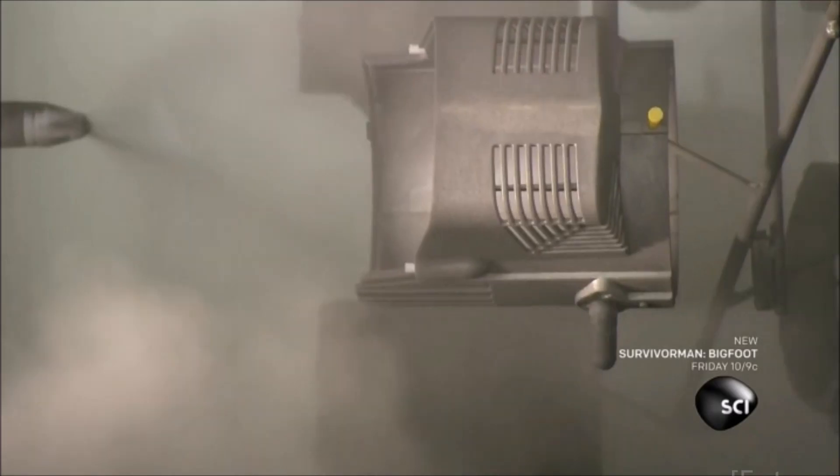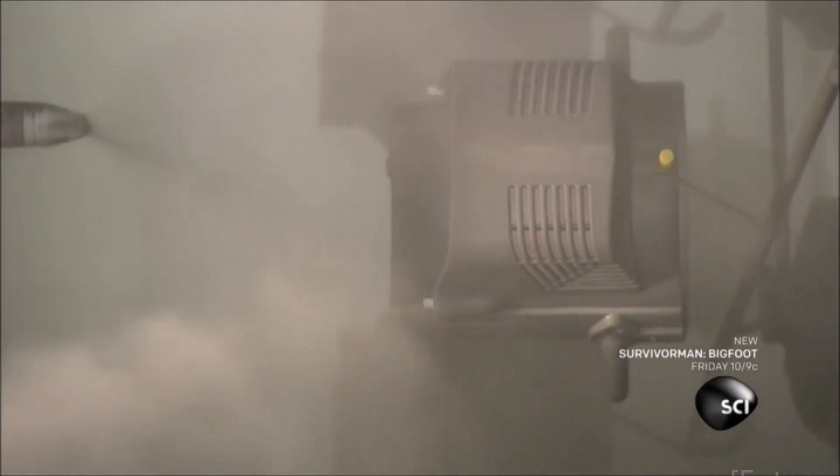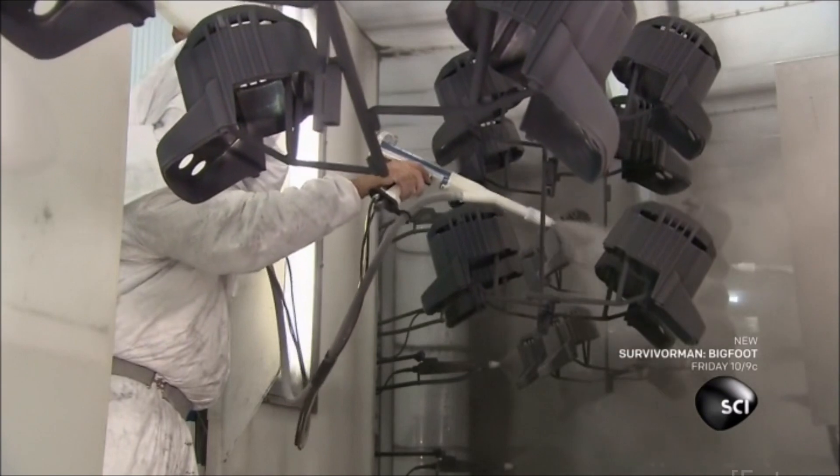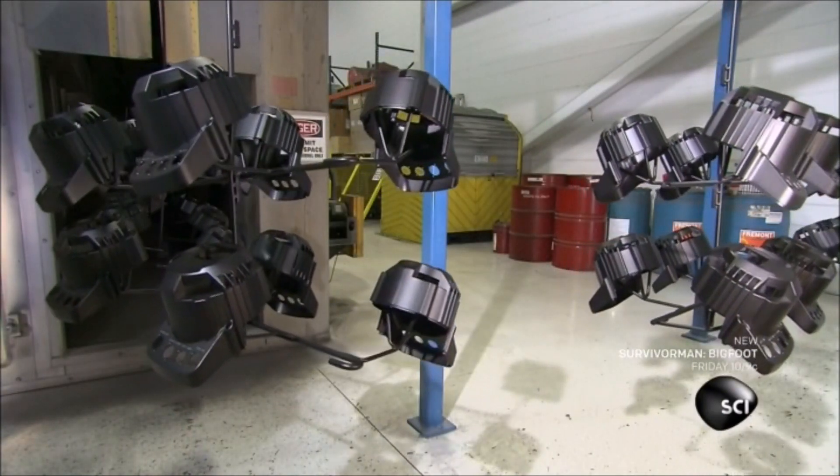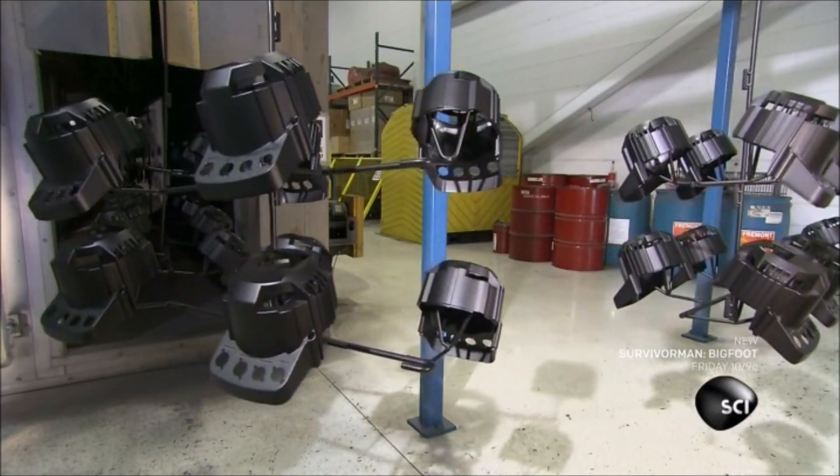The paint process is electrostatic — the housing and the black powder paint are laced with opposing electrical charges, which spreads the paint evenly over the housing. Then the housing goes through an oven which bakes on the paint.